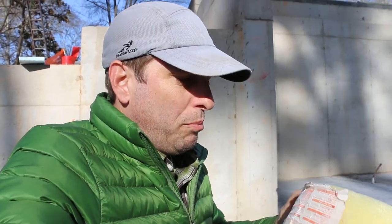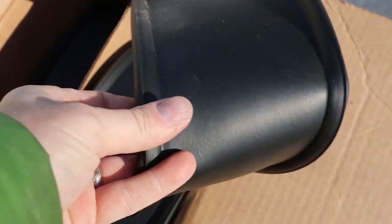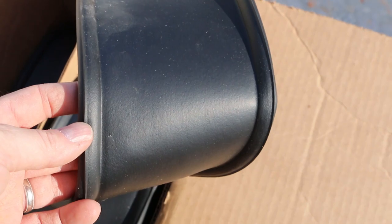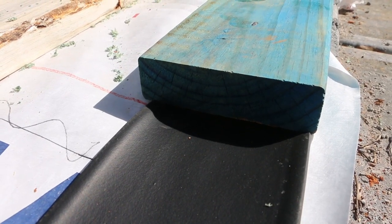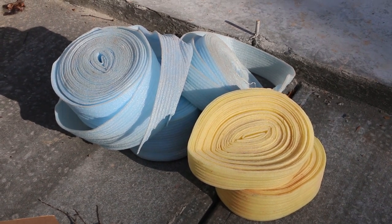Normally that gap is sealed with stuff like this foam, which is good, but we're going to do something even better — use a rubber gasket. This one is six inches wide and it's going to go underneath our six-inch stud base plate, between the foundation and the base plate and wall above it. We're still going to use the foam on interior walls.